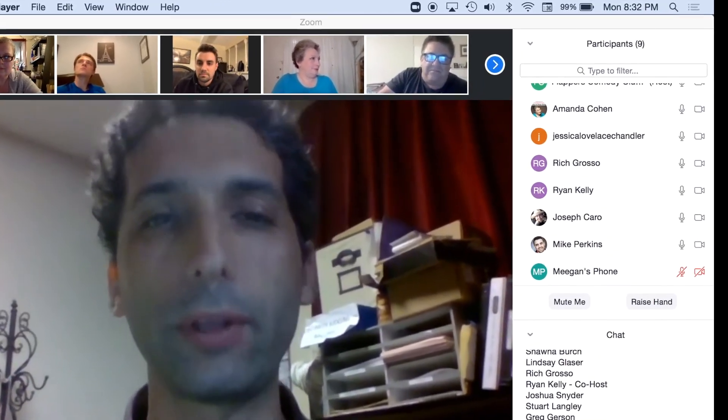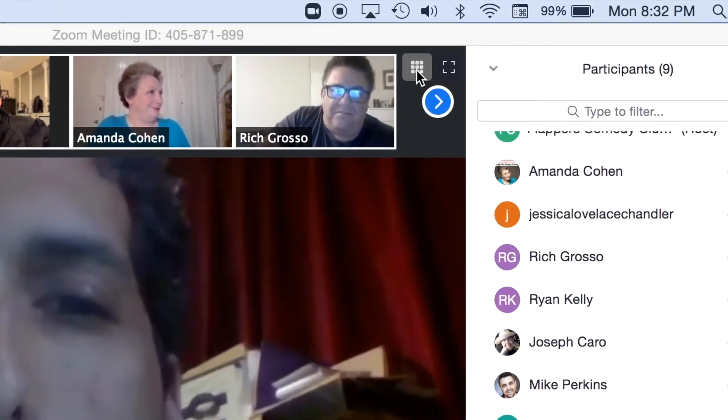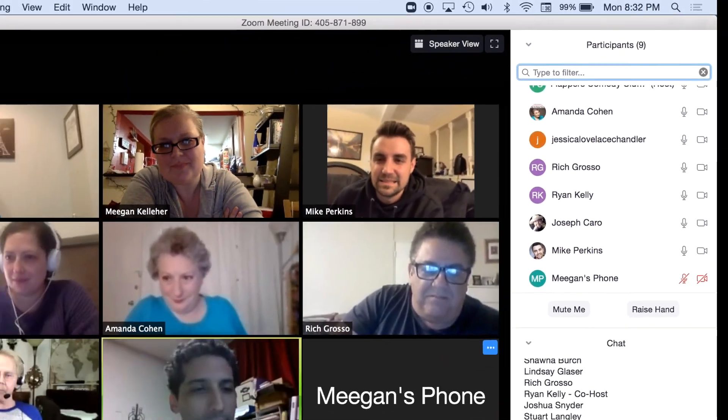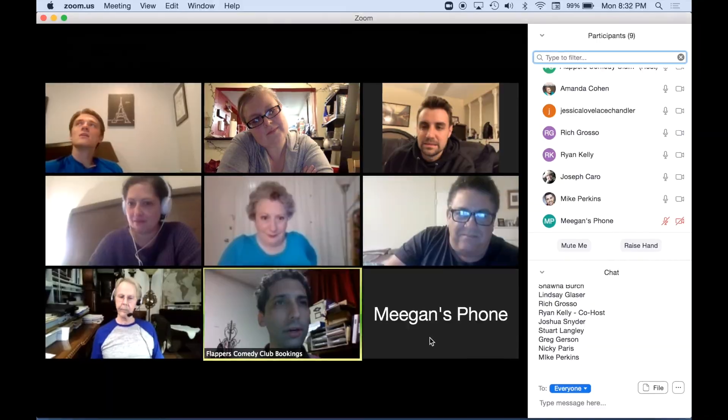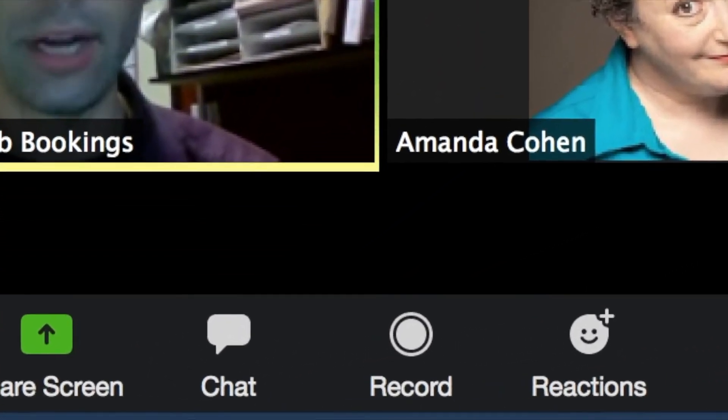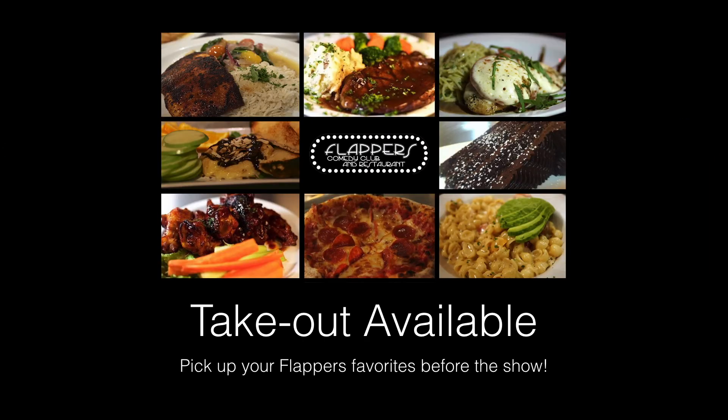There are perks to being a part of the Zoom room. You can change your view at any time — focus on one speaker or all the comedians to see their hilarious reactions. Your ticket also gives you access to our chat room. Watch for backstage banter or changes in the lineup.